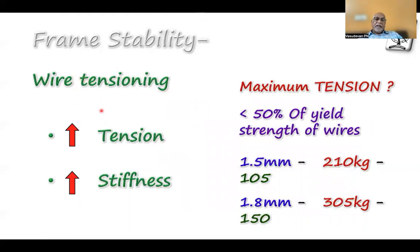The next thing is wire tensioning. More tension in the wire produces more stiffness. The maximum tension is 50% of the yield strength of each wire. At 1.5 mm, the maximum yield strength is 210 N, so you can apply maximum tension of only 105 N — 50% of the yield strength. At 1.8 mm, the maximum yield strength is around 305 N and the maximum tension is around 150 N.